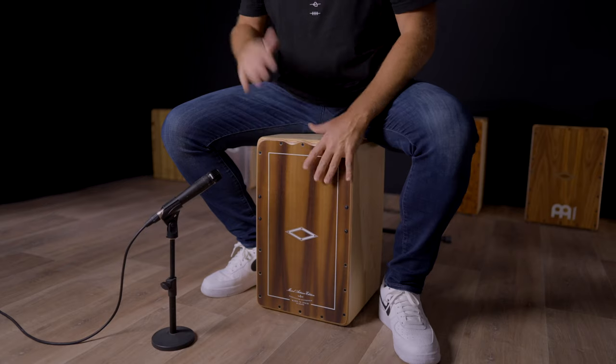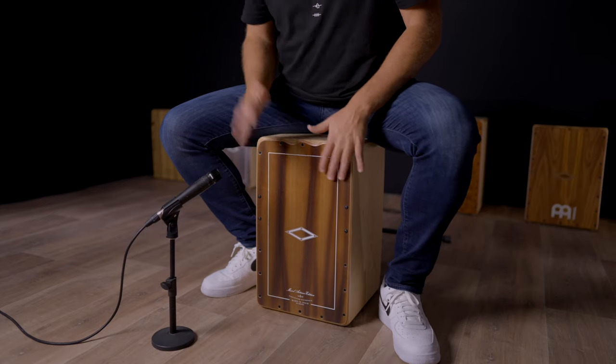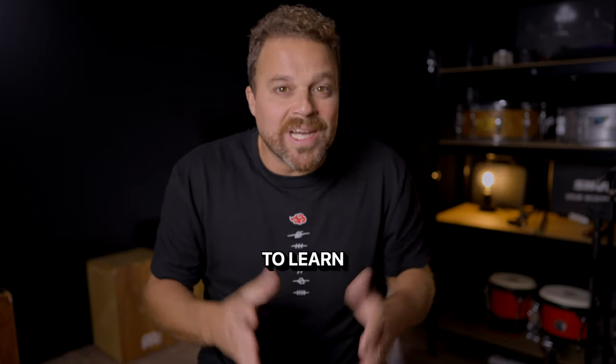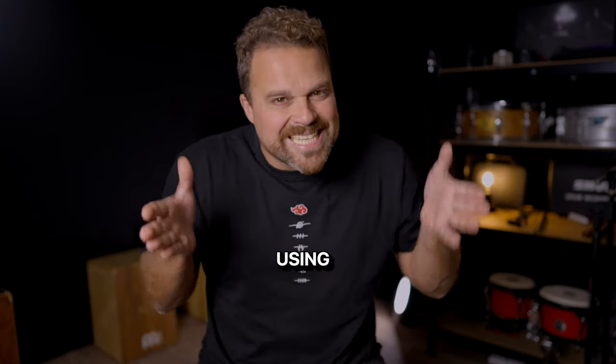One minute Cajon lesson. Today you are going to learn a simple and cool groove using the sides of the Cajon.